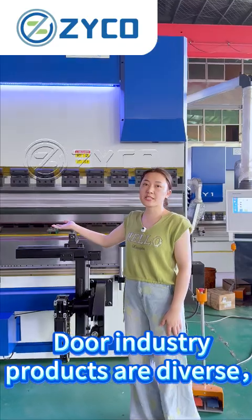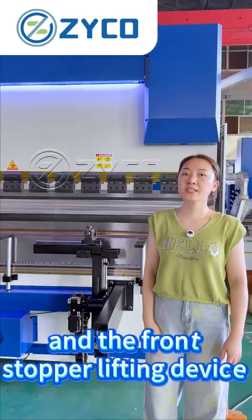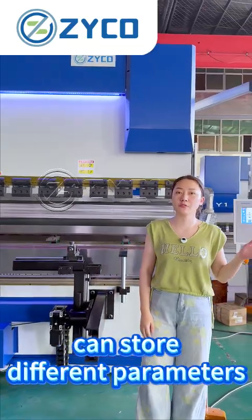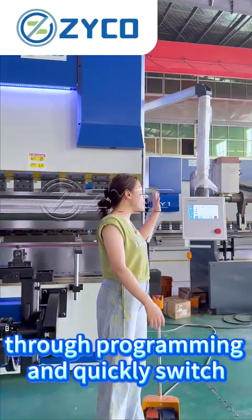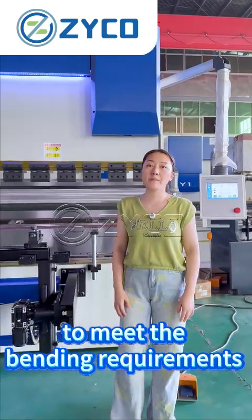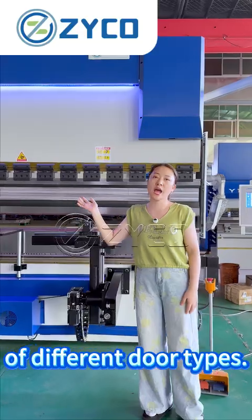Door industry products are diverse, and the front stop lifting device can store different parameters through programming and quickly switch to meet the bending requirements of different door types.